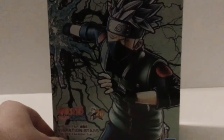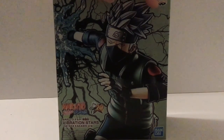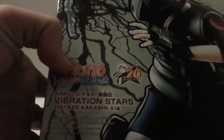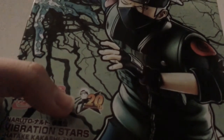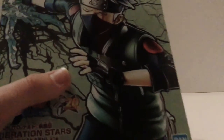This is the video review of Ben Presto's Vibration Stars Naruto Shippuden Kakashi. This is part of the 20th anniversary of Naruto, and they released a few new figures, with Kakashi being one of them.